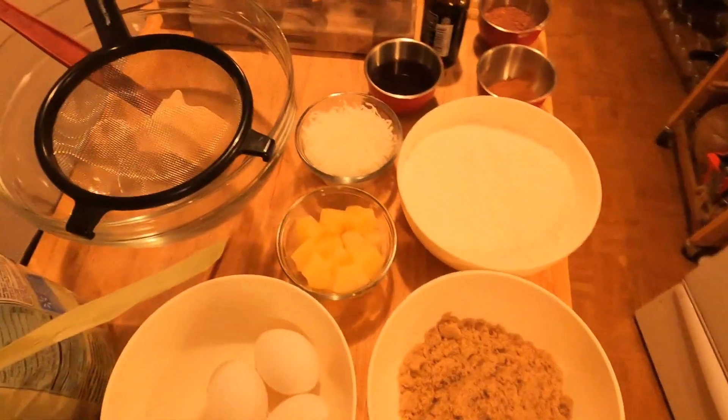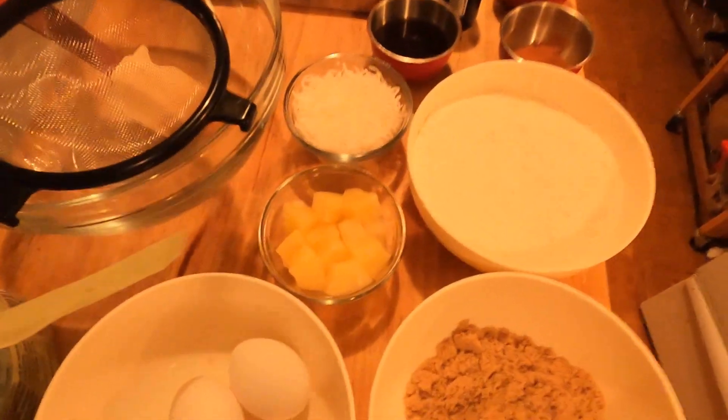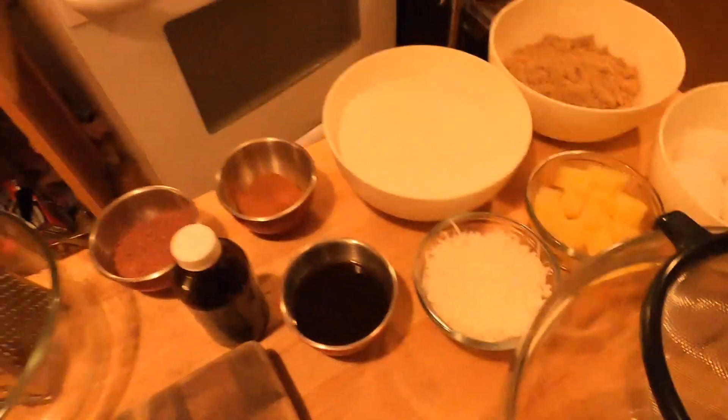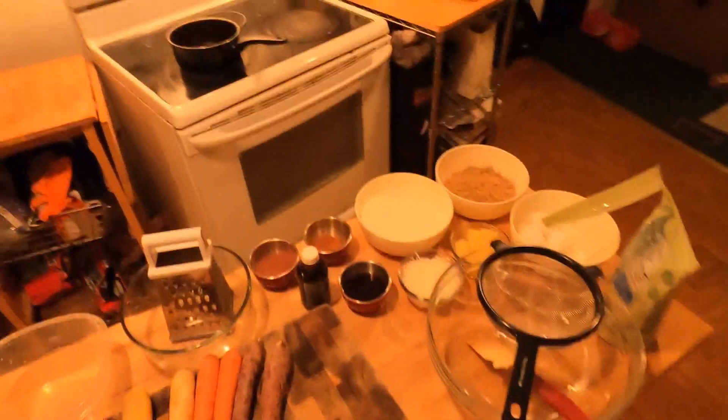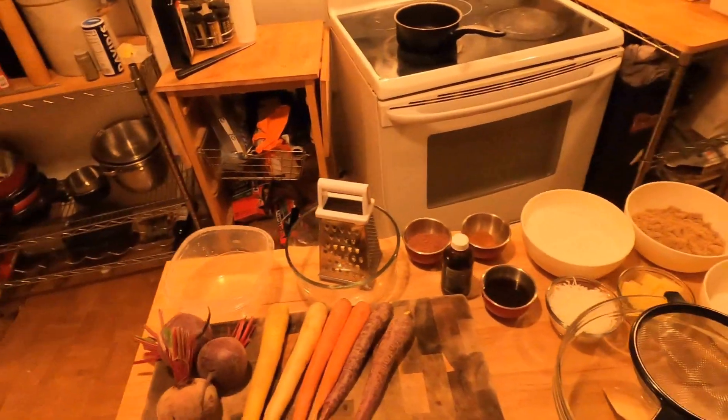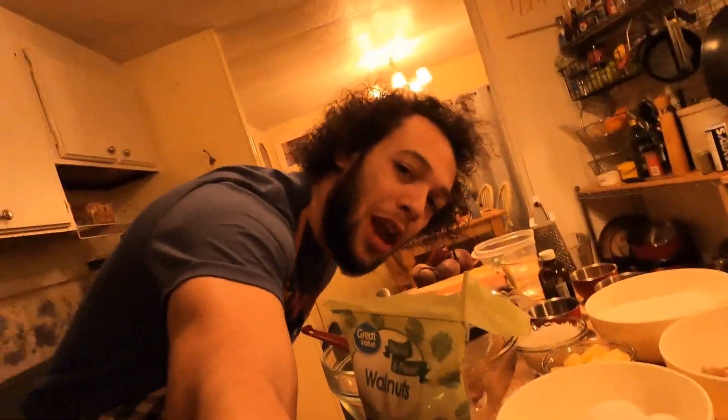We're going to be throwing some unsweetened coconut in there as well as some pineapple chunks. That stuff there — that's date nectar. I don't even really know what it is, but it said it has 25% less sugar than honey. We're all about being healthy, especially in a carrot cake where we're using beets. Without further ado, I'm Aaron, and we're making some carrot cake.